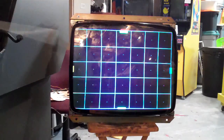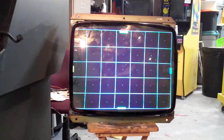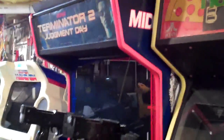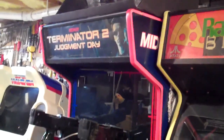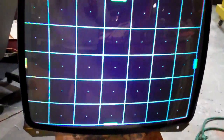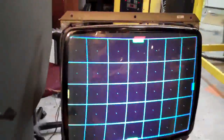The degaussing coil doesn't work for everything. Same thing with this Terminator 2 here — there's a corner that just doesn't come out. It's got more of a red tint — actually, the red has a green tint in one of the corners. But you can definitely see it made an improvement in the image, just not 100%.